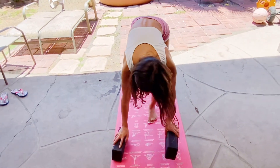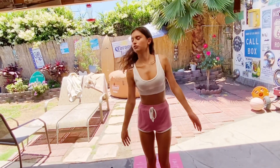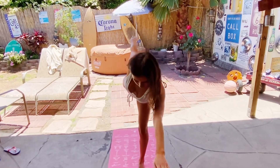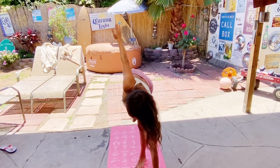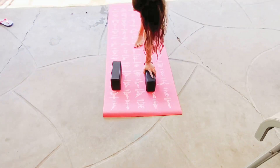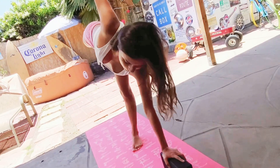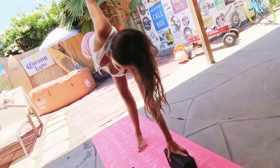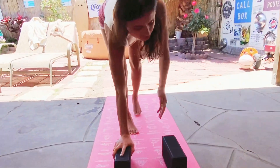You can also use them this way when you're doing the revolved half moon. See how well that supports me in this pose? Because if you didn't have this block, you would have to go deeper and it wouldn't give you much support.